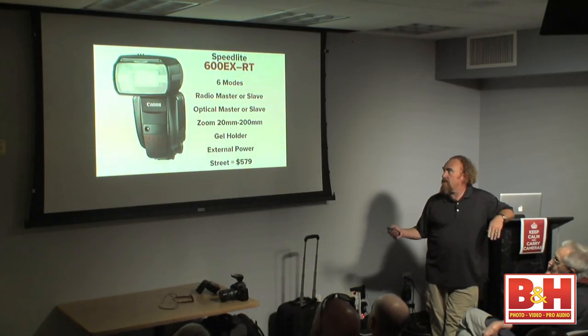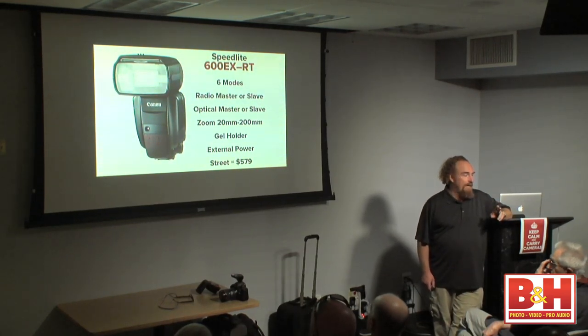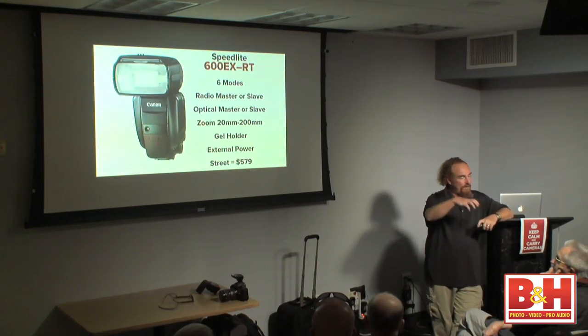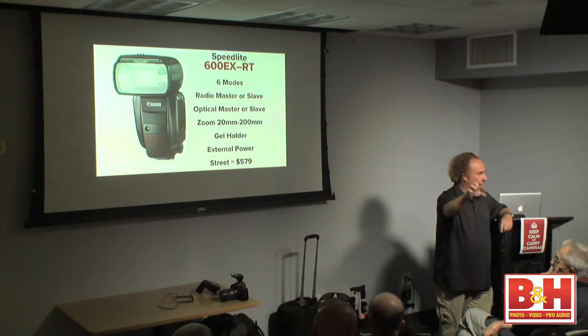The 600EX can work as a radio master or a slave, and it can work as an optical master or slave. One of the very first questions I asked when I opened the box: is there a way to blend radio and optical slaves? The answer is no. I'd hoped to take the 600EX as a radio master and have it retranslate the message optically to my existing pool of 580s, but that technology isn't available due to timing issues. You just can't combine radio and optical.